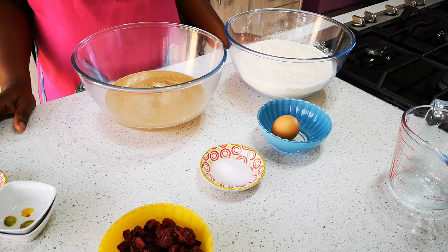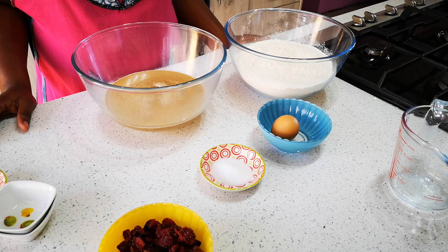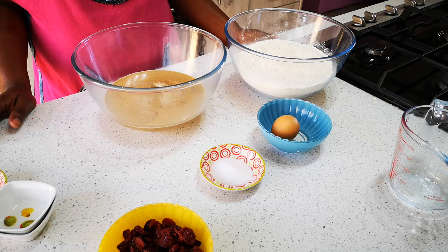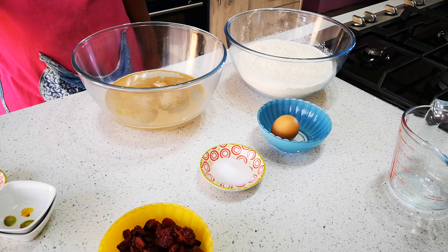Next we're going to add five cups of flour. Now remember, when you work with flour, always consider the temperature of your kitchen and the season you're in — whether it's winter, spring, or summer — as this affects how much flour you'll use. The recipe calls for about five cups, but always do a plus-minus thing, so between four and five cups.